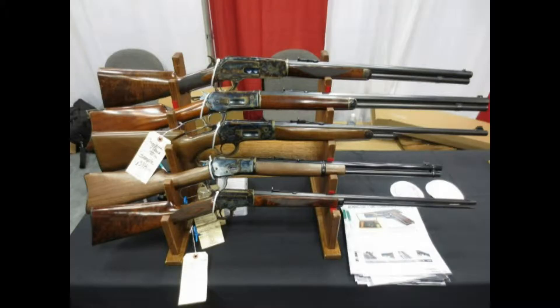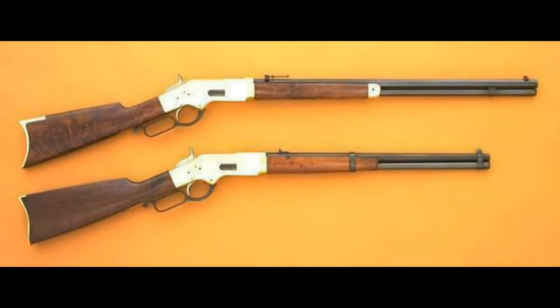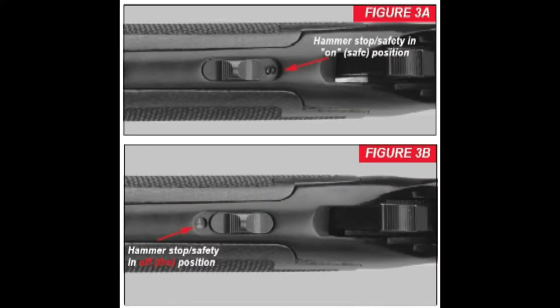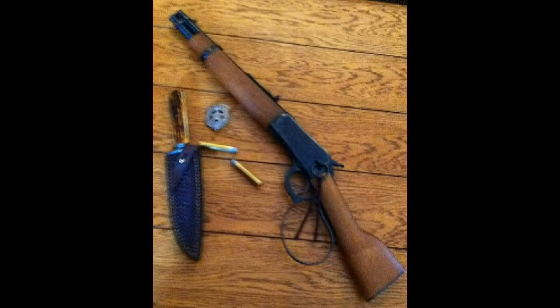Rare variations can be highly collectible and valuable, while common versions can be found used for reasonable prices at any gun show or pawn shop in America. The operation of this rifle will be representative of several other models and brands of its type, such as previous Winchester lever-action rifle models from 1866 onward, and most, possibly all, of the Marlin centerfire lever-action models. Later production will often be equipped with external safeties or other cosmetic differences whose function should be obvious. These instructions should also apply to the mare's leg handgun reproductions now being offered by some manufacturers.